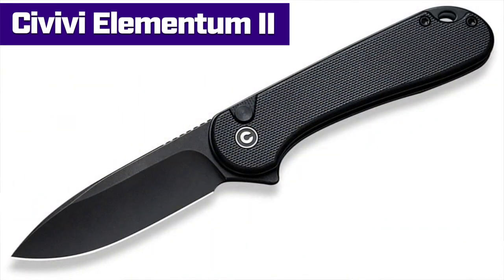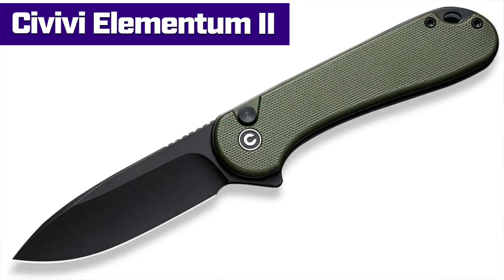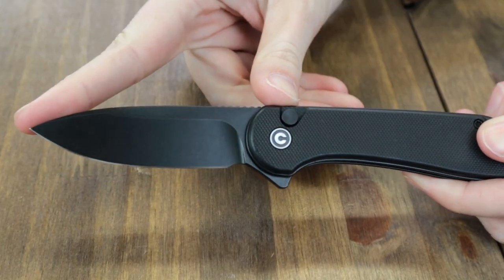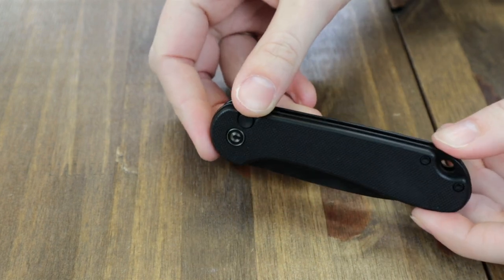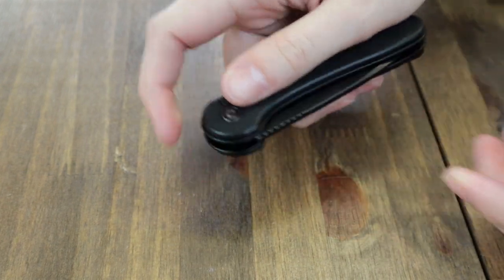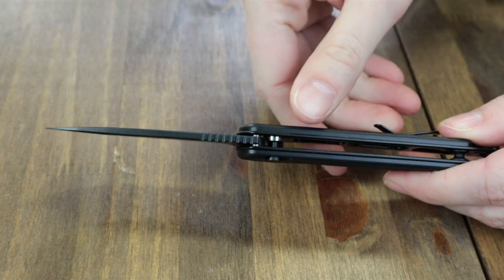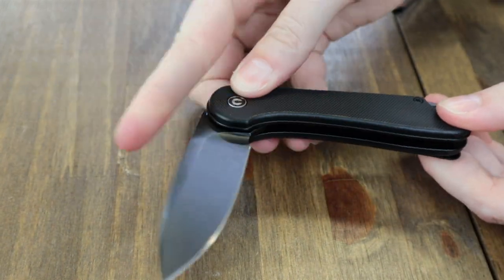The first knife we have is the Civivi Elementum 2. Just when you thought they couldn't milk it anymore, they found another udder. This carry comes in three options: blackout, jewel jade, and OD green. Today we have the blackout. It is 7.06 inches overall with a 2.96 inch Nitro-V drop point blade, coming in at 58 to 60 on the HRC scale.